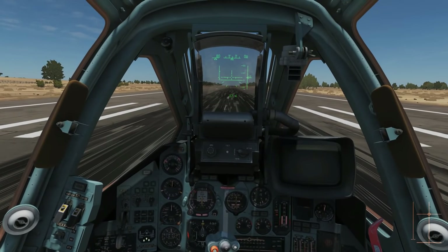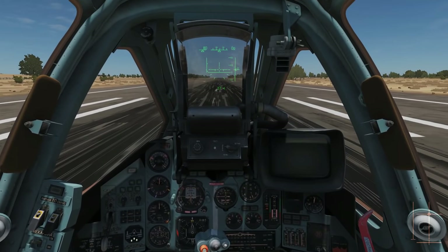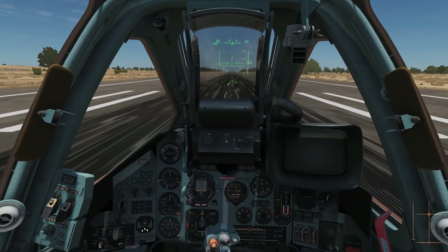Hello and welcome back to the Reapers. Today we're in our Sukhoi Su-25T and we're going to look at takeoff and landing. So let's get straight on with it.